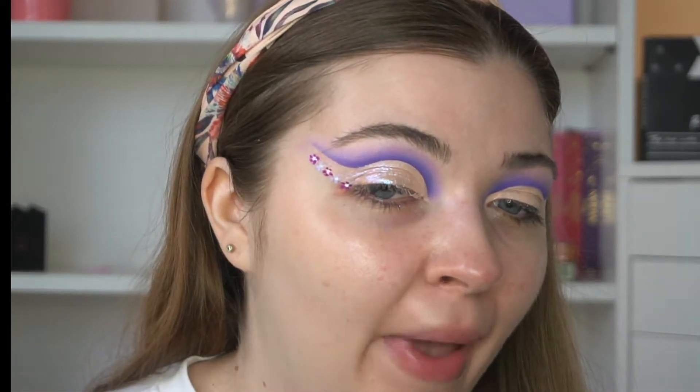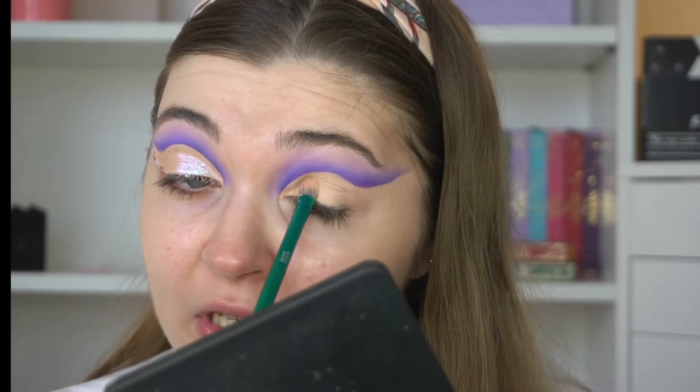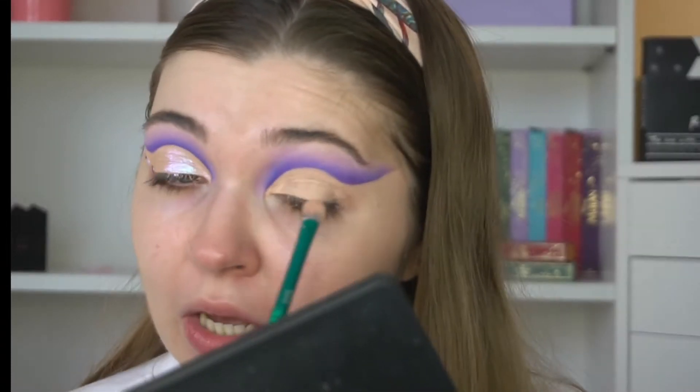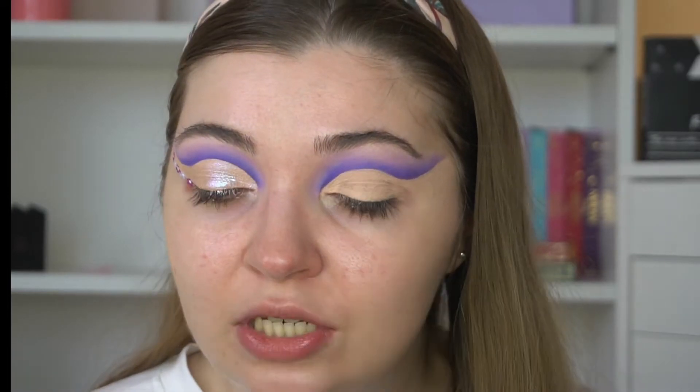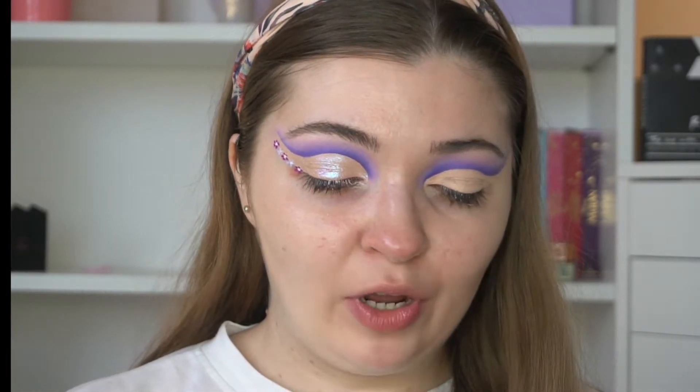Okay guys, I'm back. I did just do this eye so I can see what it kind of looks like. I did the little flowers — they're not the best but I think it's kind of cute. You can see what they are, you know they're meant to be flowers. So I'm going to go into the Huda Beauty Rose Quartz palette and go into the shade Moon Magic. I love this shade.